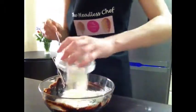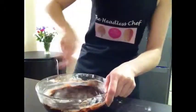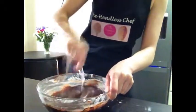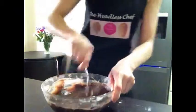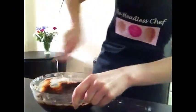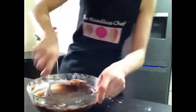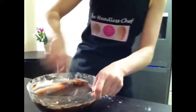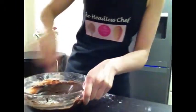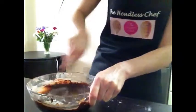Keep mixing until the brownie is one uniform color, so all the flour is nicely dissolved in the chocolate mixture. In the meantime, I've put my oven on to warm up at 170 degrees. As I'm mixing this, I'm also melting my chocolate for the cheese mixture — I need 100 grams of dark chocolate and 100 grams of white chocolate.